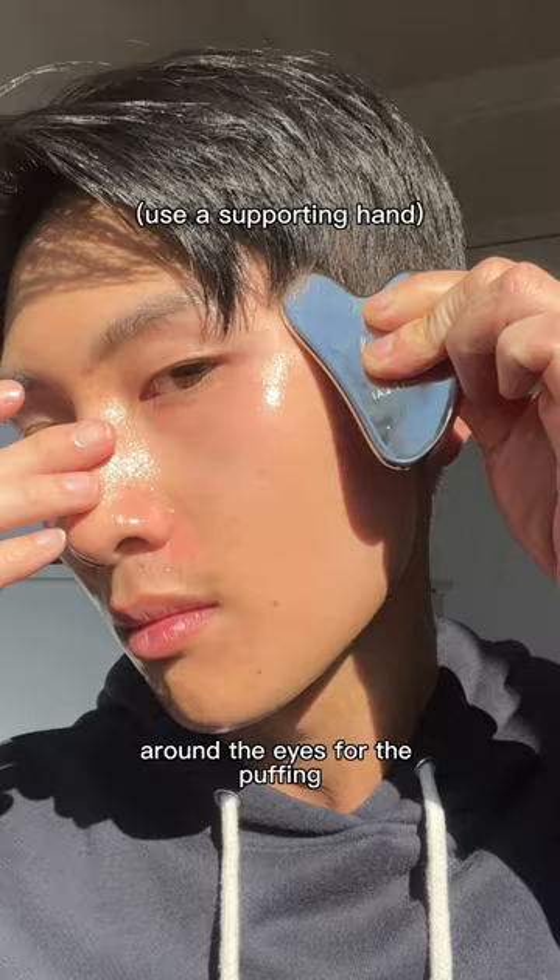Skincare prep before gua sha is crucial, as well as being consistent. You can shop these three as a bundle on mountlai.com.